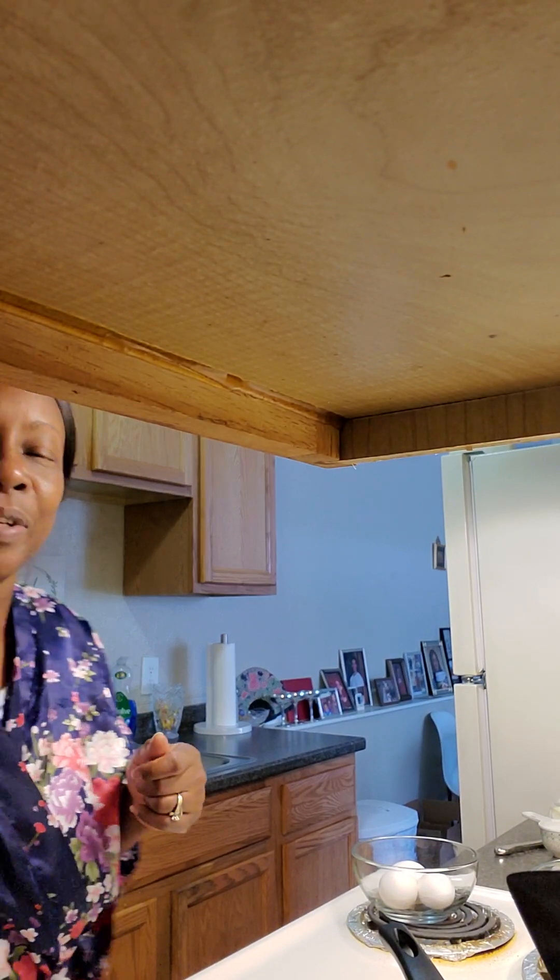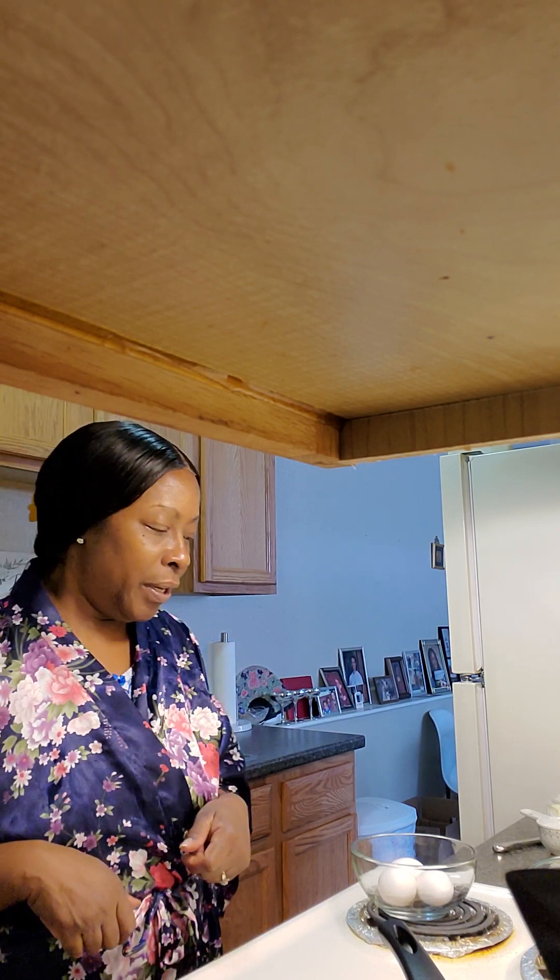Good morning. Welcome back to Eat with Deidre. Welcome back to another video. I hope you guys are doing well out there. Good morning, YouTube.